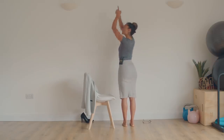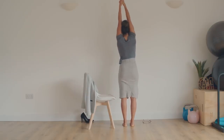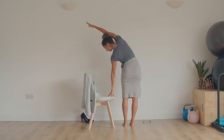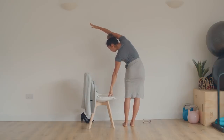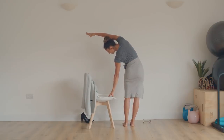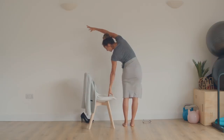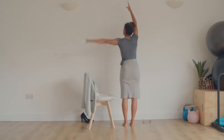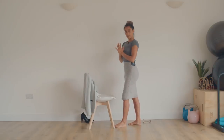Interlace all ten fingers, reach it up, inhale — squeeze up and out, and then take it down to the other side. Use the chair to help push the hips over to the side when reaching. Take a deep breath in, release a full breath out. Inhale and exhale. Bring it back up, exhale, hands come back to the heart.